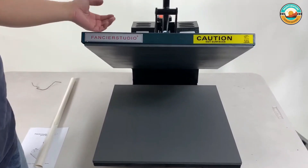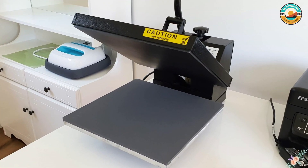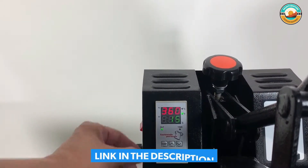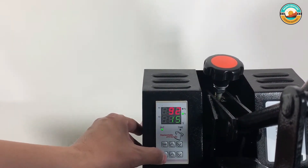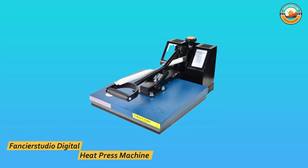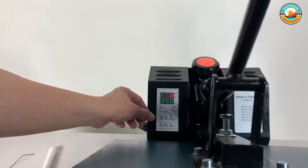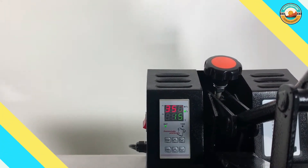The silicone rubber base is glued down, and this compact heat press is an upward-opening model, saving space. The available temperature range spans 0–699°F, which can be applied for anywhere between 0–15 minutes. Dedicated controllers are provided for time and heat to get precise results. You can also control the pressure by adjusting the level on top of the machine. Fancierstudio has backed this machine with a two-year brand warranty.